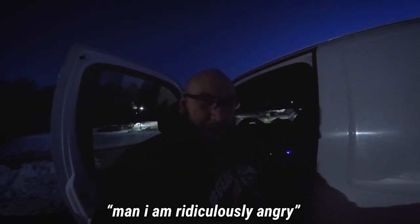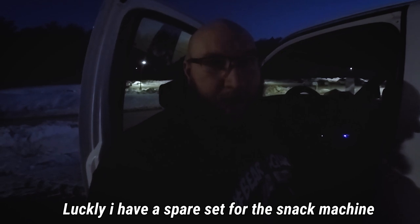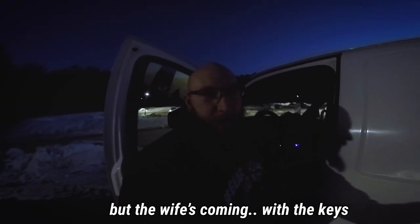I am ridiculously angry — I just left my keys 45 minutes away at the house. But they have a spare set for the snack machine, so we're gonna start on that. The wife's coming with the keys.